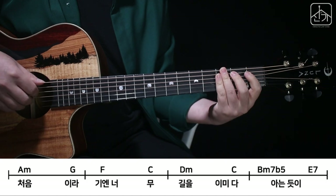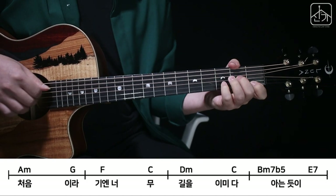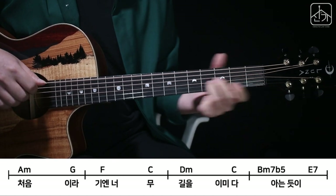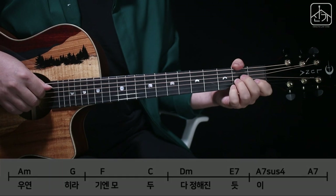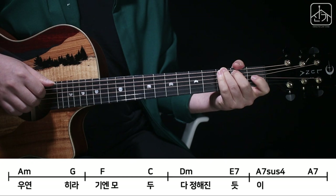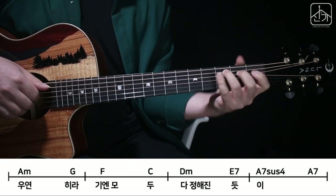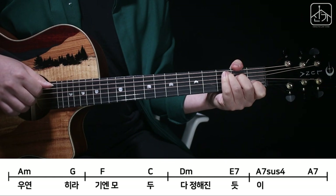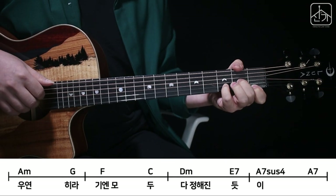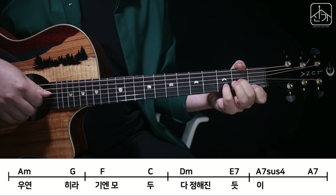그래서 여기까지 쭉 합치면 이렇게 됩니다. 그리고 다섯 번째 마디는 첫 번째 마디하고 똑같아요. 여섯 번째 마디도 두 번째 마디와 똑같아요. 그리고 일곱 번째 마디가 D minor, E7, D minor, E7 이렇게 표현해야 돼요.